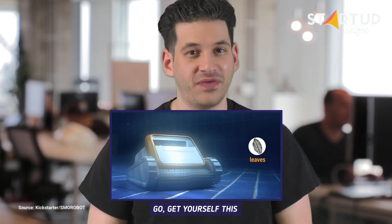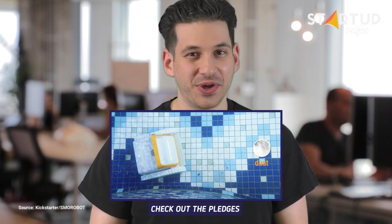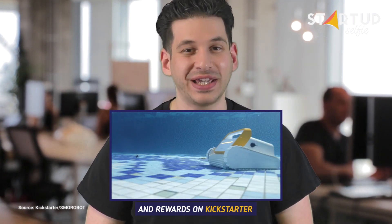Go get yourself this set-and-forget robotic helper. Check out the pledges and rewards on Kickstarter.